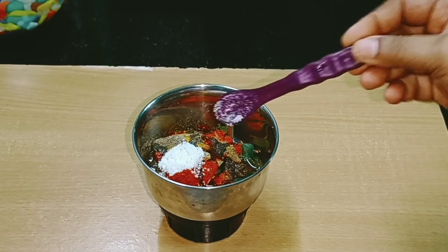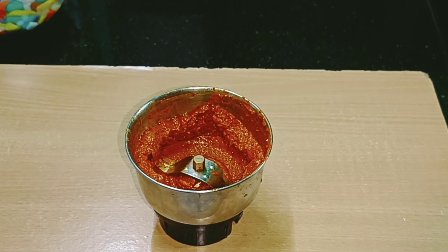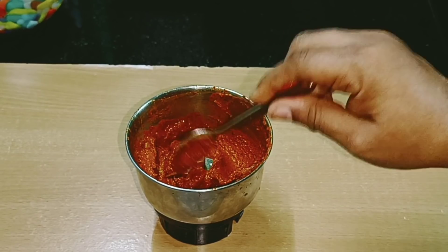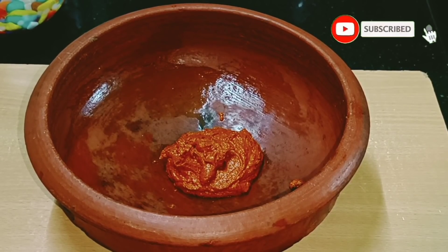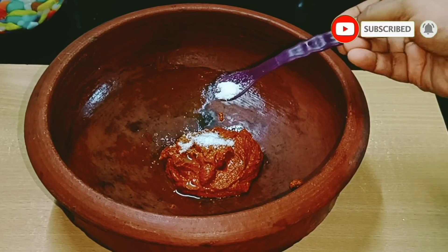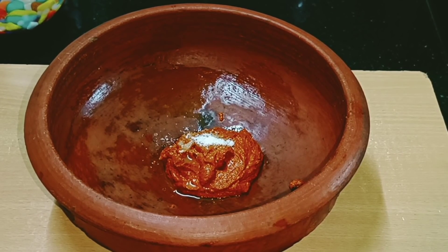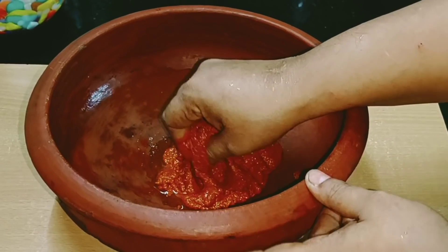Let's try everything together after the first time. I am going to make a fish fry for the first time. Add 1 tsp of water into this mix and we are going to mix it in a little bit.